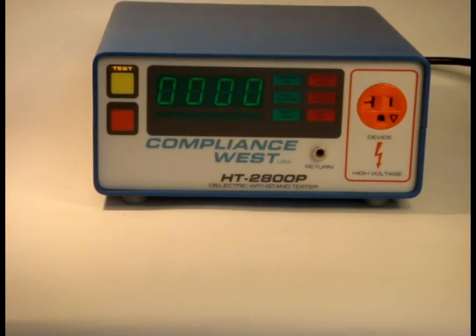HiPot testing for products without a power cord. Today we will show you how to use a Compliance West HiPot tester to perform a test on products without a power cord. Most times, these products are designed to be hardwired into a building's wiring circuits and are shipped with pigtail leads to connect to power.